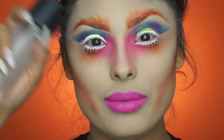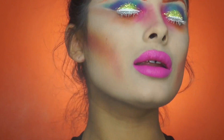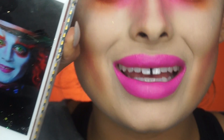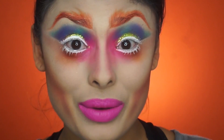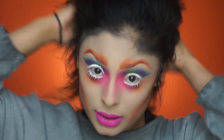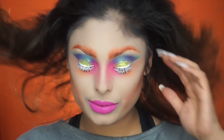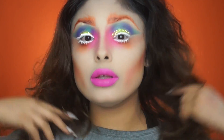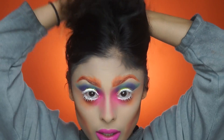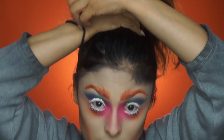I'm just going to spray my face with some Fix Plus. This looks pretty damn good — I'm not as white as him but we made it work! For the hair, basically all you have to do is wake up with some crazy hair. I don't have a wig or anything like that, but what I'm going to do is pull my hair up like this.